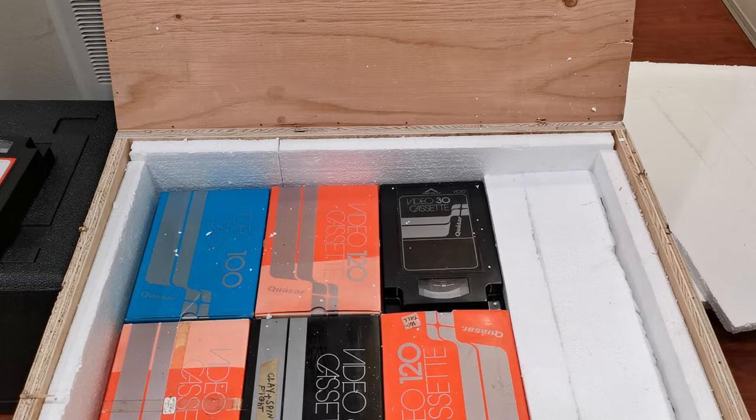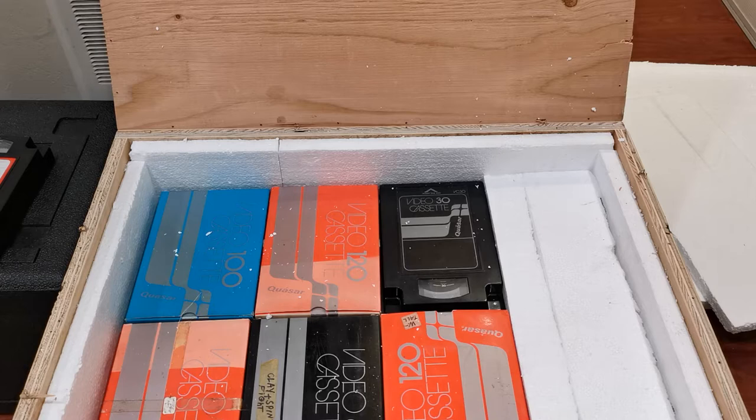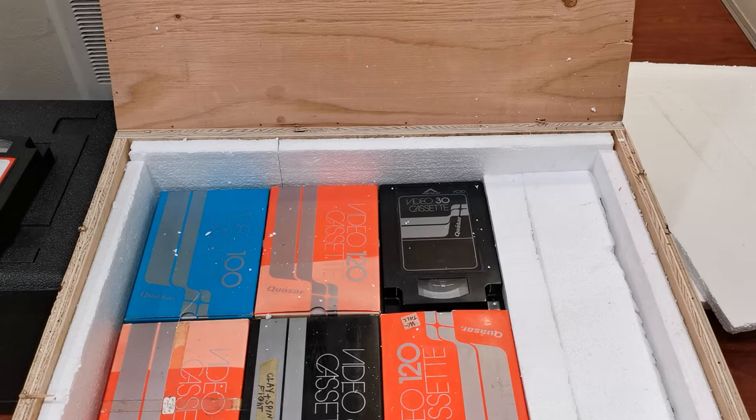Right away we can see some videotapes — they don't look mint quality because these are used and do have recordings. I actually played one of these tapes and it has a Disneyland ride demonstration video. I've checked if that specific demonstration is on YouTube and it is not. I do plan to upload quite a few videos regarding this format — the 1977 US Quasar VX format.